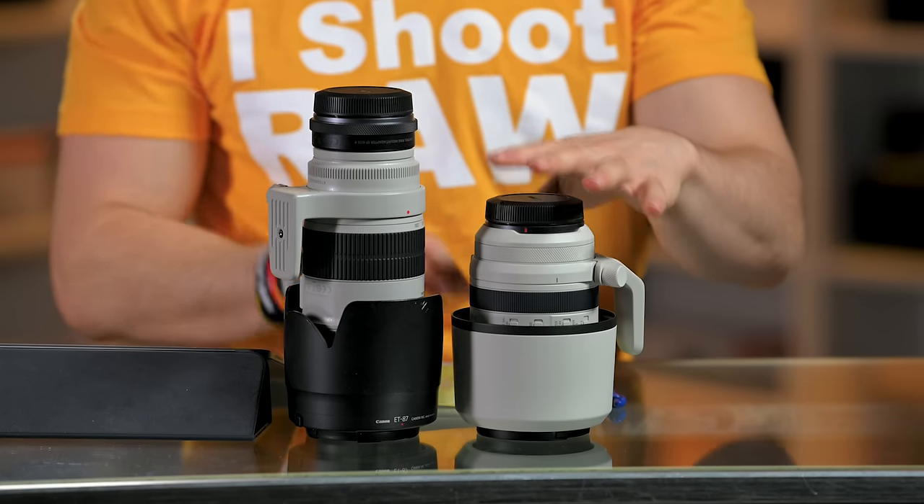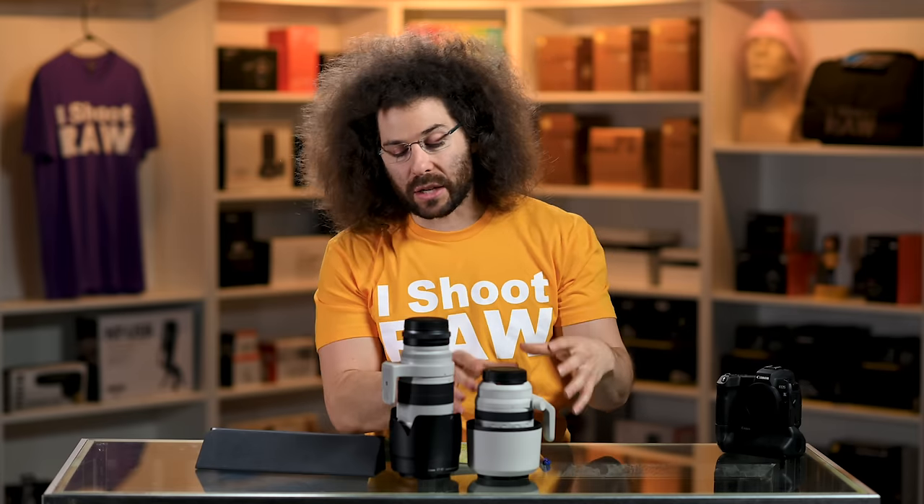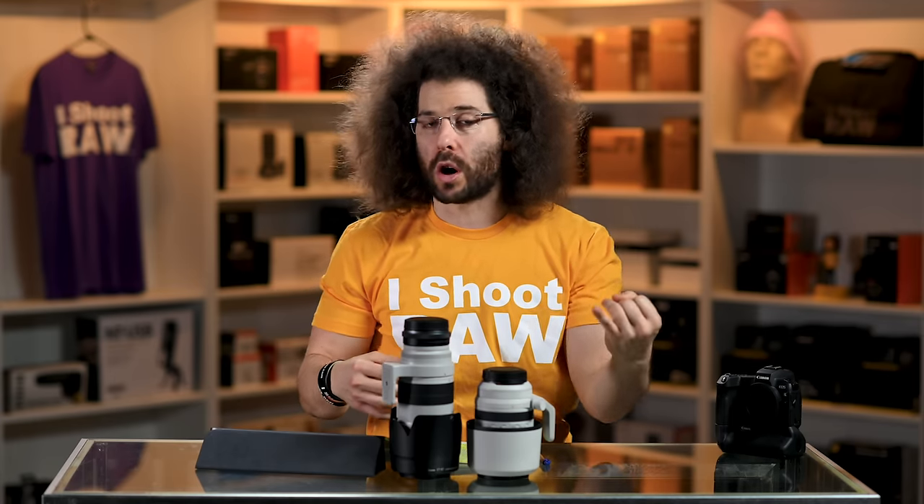So what are the pros to this lens being shorter? It fits in your bag much easier and it's lighter. It loses two inches of length but it gains a lot of girth. Would you rather have more girth or more length? Let me know down in the comments below — I know what I prefer.